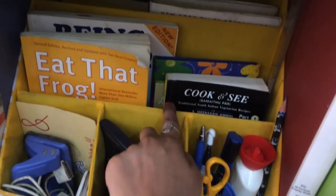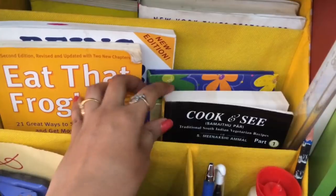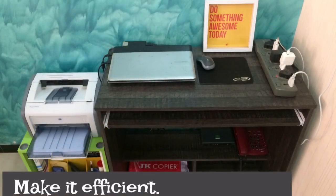If you want to keep some books at your work desk, have a designated spot for those as well. Next, keep your workspace functional and efficient.